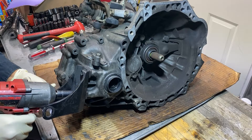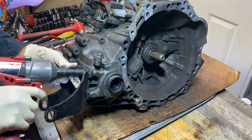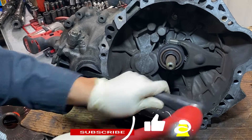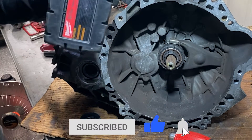Not only are we going to tear down this transmission to figure out why it's stuck in gear, but also to determine if it's worth rebuilding. If so, we will perform a full rebuild. Hit that notification button and subscribe if you want to see more of these instructional videos.